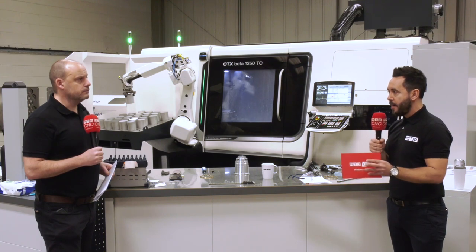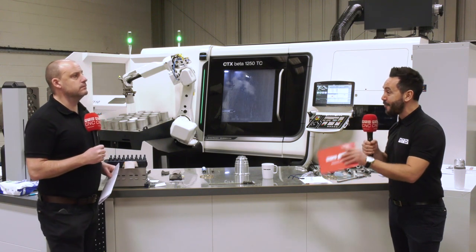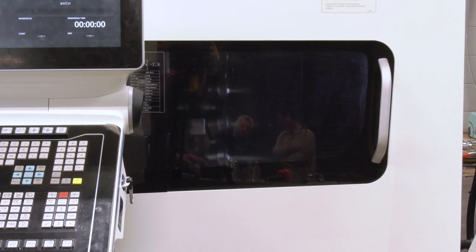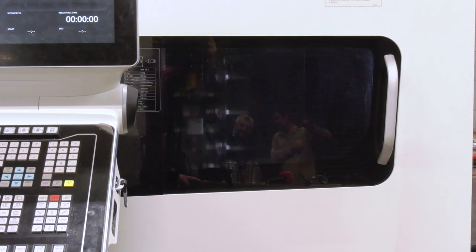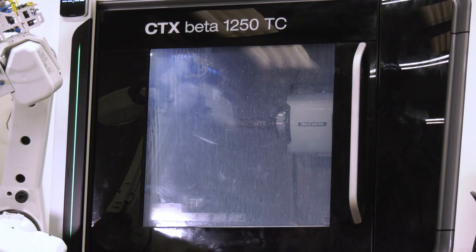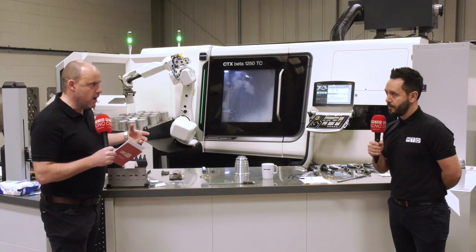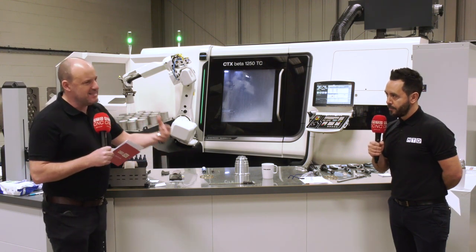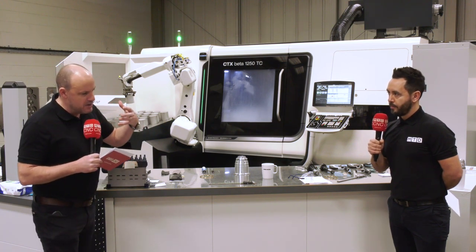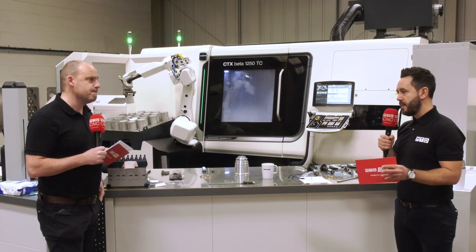They also mentioned a drastic improvement in tool life longevity — they have not yet changed the finishing inserts, which is gobsmacking. That will be a collective of solutions, but the one I'd focus on is the machine itself. It has linear scales, thermally cooled spindles, and liquid cooling on all spindles as well as the X, Y, and Z axes. This minimises thermal growth, maintains better tolerance, and ultimately minimises tool wear — which they're experiencing now.